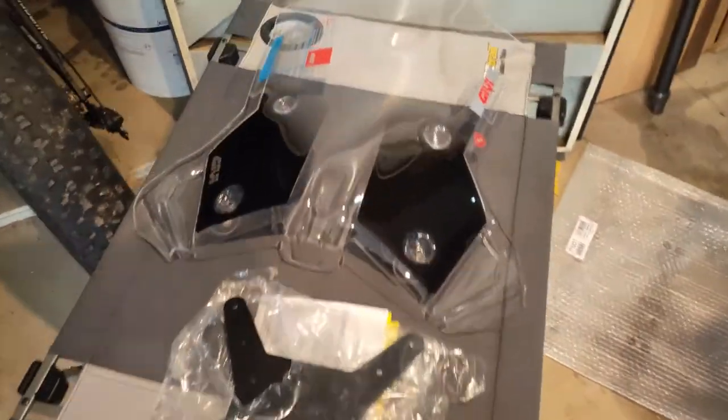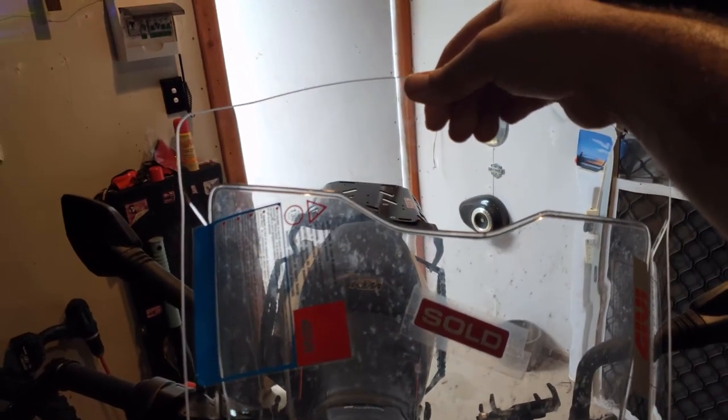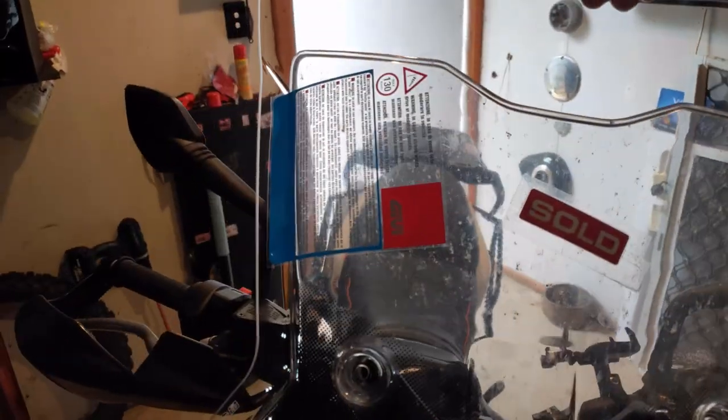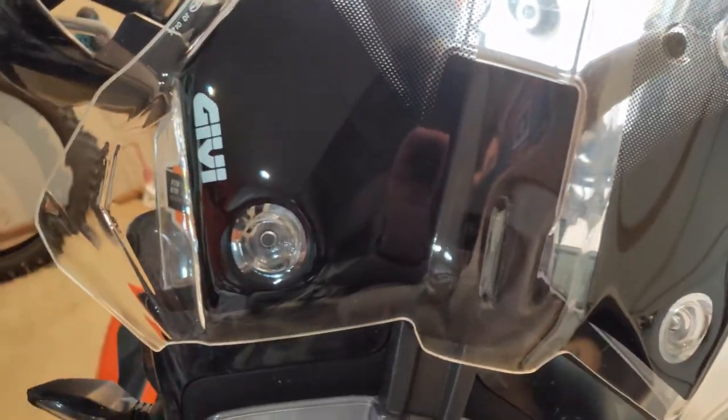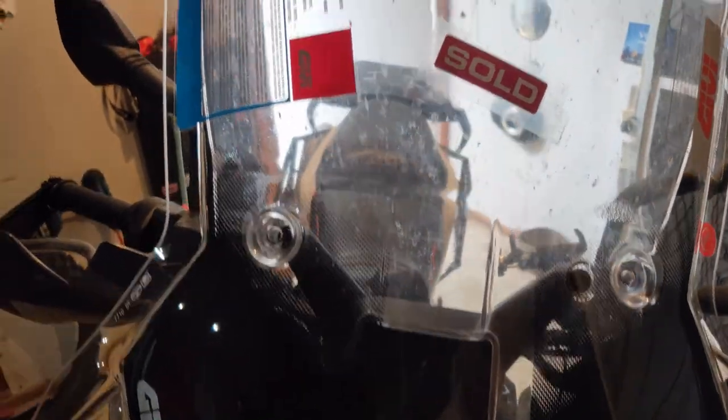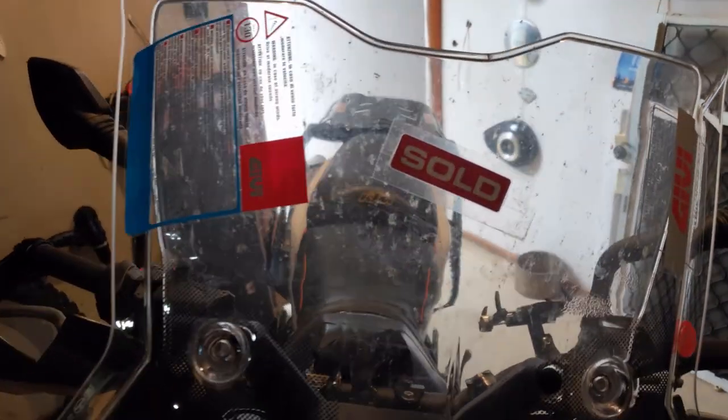We'll just compare it to the old screen. It's about where it'll sit — so it's marginally higher and a little bit wider. Looks a lot better. Anyway, we'll fit it up and see what it looks like.